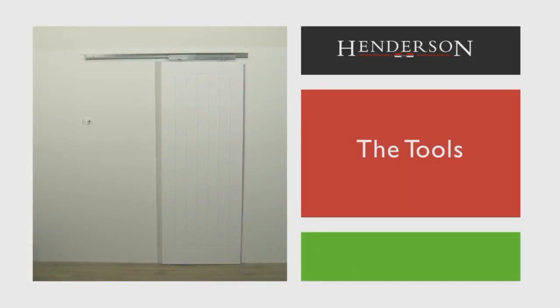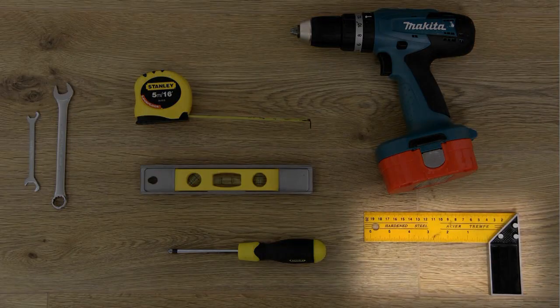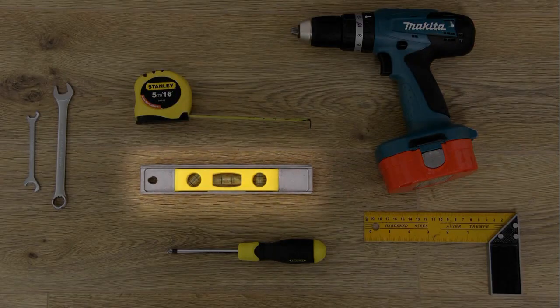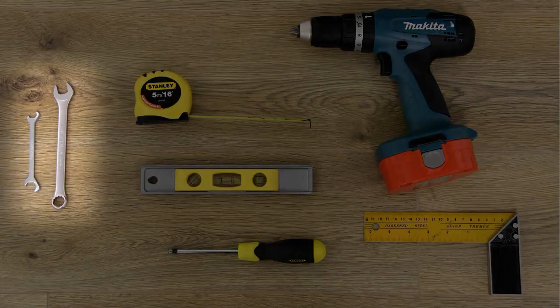The tools required are: a drill, set square, tape measure, spirit level, and a screwdriver — manual or electric — plus spanners.